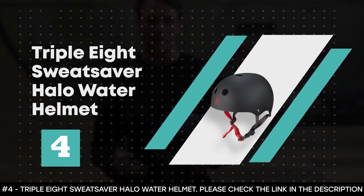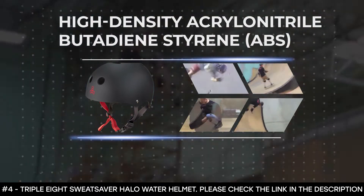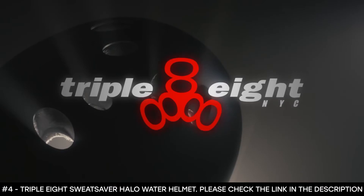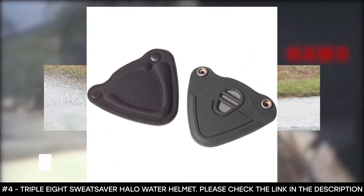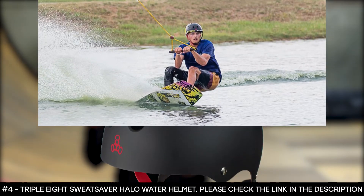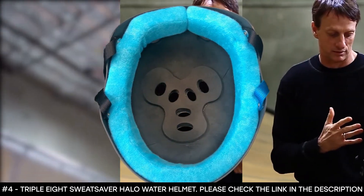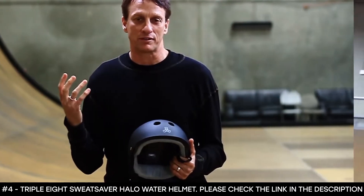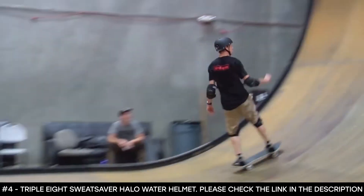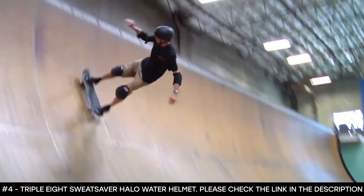Number four: the 888 Sweat Saver Halo Water Helmet, perfect for boating, skateboarding, or wakeboarding. Its outer material is made from high-density ABS thermoplastic polymer, giving it 100% durability and strength. This water sports helmet features impact-absorbing EVA foam that offers protection, making it ideal for kids, youths, and adults. It boasts a stink-free, moisture-wicking, three-layer foam Sweat Saver Halo Water Liner that allows you to enjoy longer activity periods. It features hook-and-loop tape that makes the liner easy to remove for washing, and an adjustable chin strap with a side release buckle. They come in five sizes: extra small, small, medium, large, and extra large.